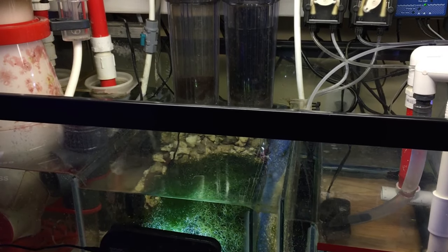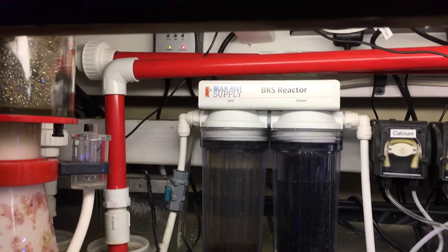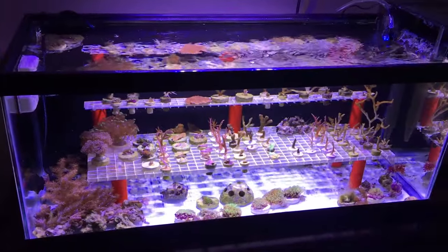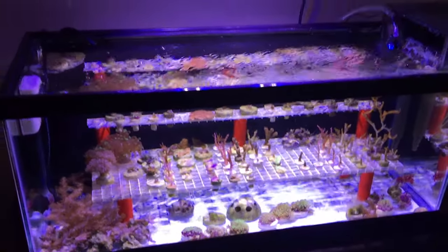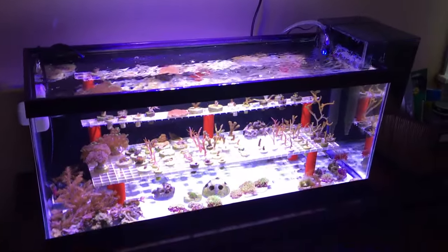I do have some more heater upgrades, so I may as well just link all this together. Let me go over to my frag tank and show you what I've got going on over there.